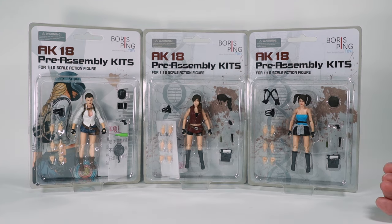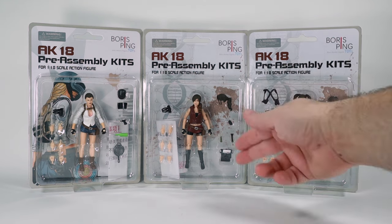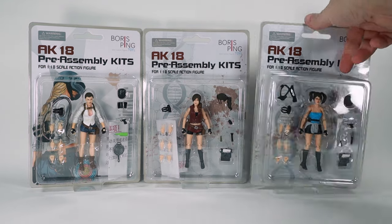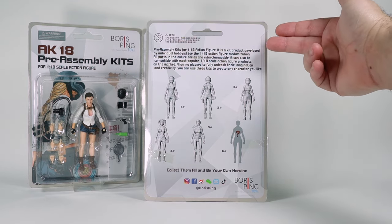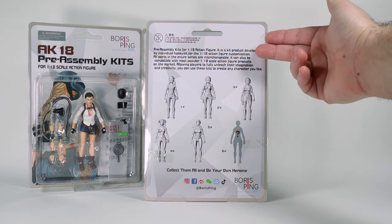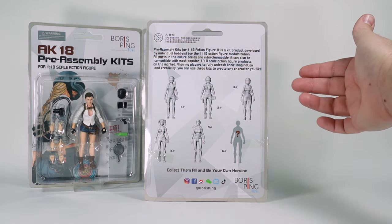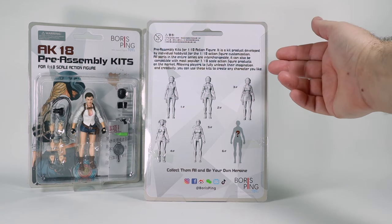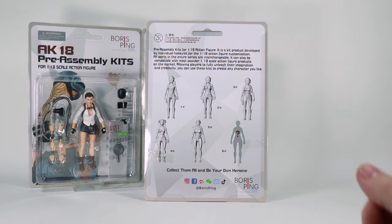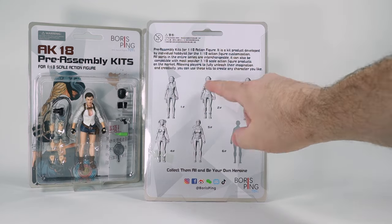It looks like they have a lot of accessories and some swappable items. Interestingly, the packages only say 'AK-18 pre-assembly kits for 1/18 scale action figure' — there is no character name anywhere. On the back it says it's a kit product developed by individual hobbyists for the 1/18th action figure customization. All parts in the entire series are interchangeable and compatible with most popular 1/18 scale action figure products on the market, allowing players to fully unleash their imagination and creativity.